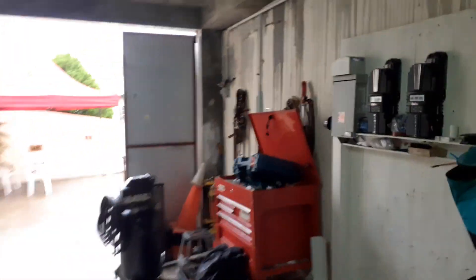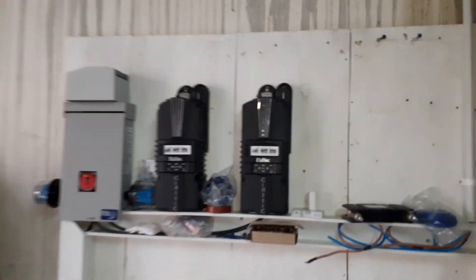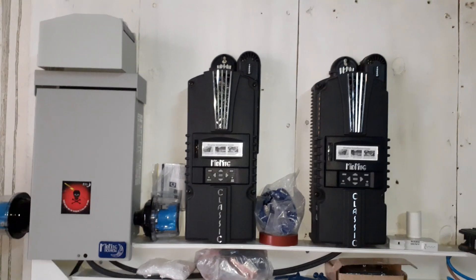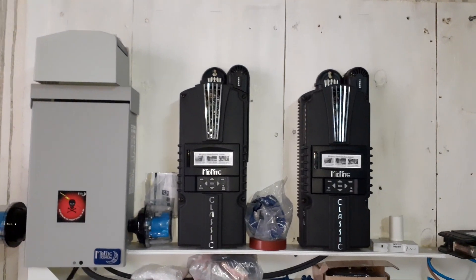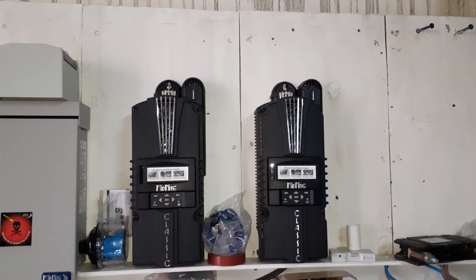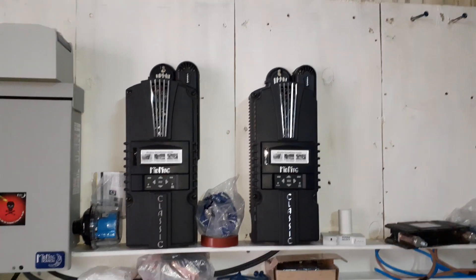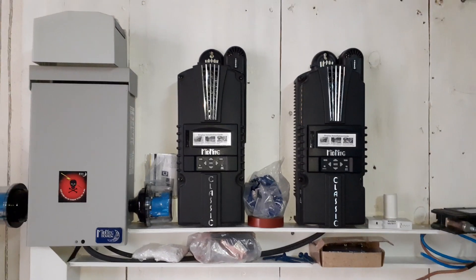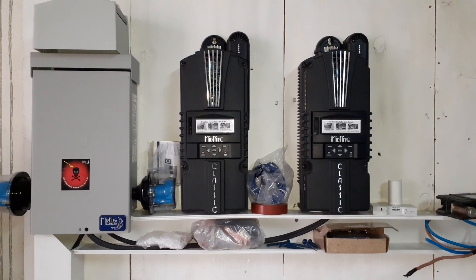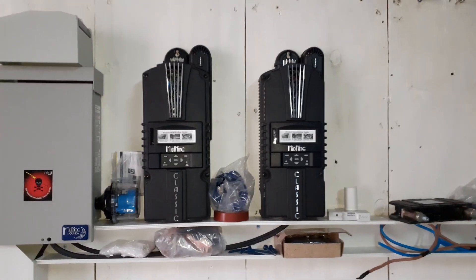It's also two classics on the combiner box with 24 panels. Each classic will have 12 panels on it. That's 14 volts on the system with a PIP. I'm just showing a lot of you guys to see what we're doing here.